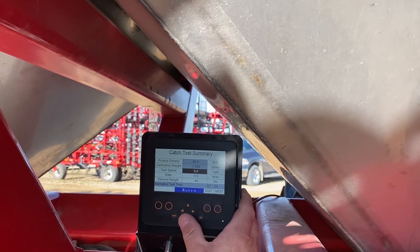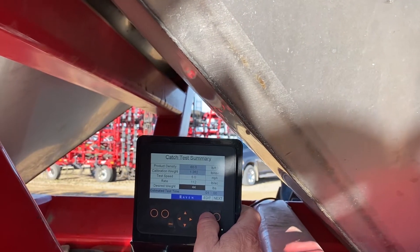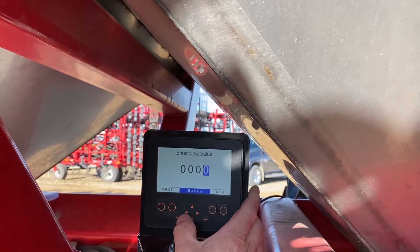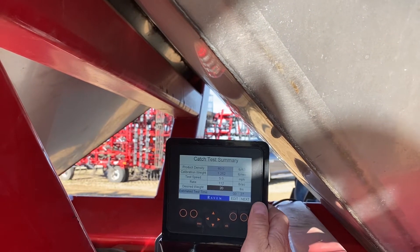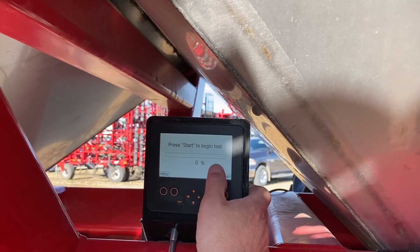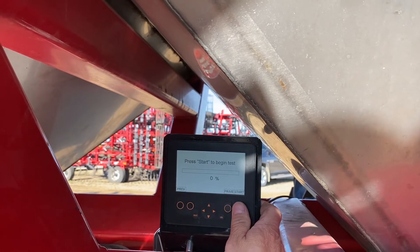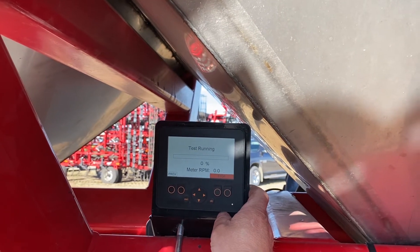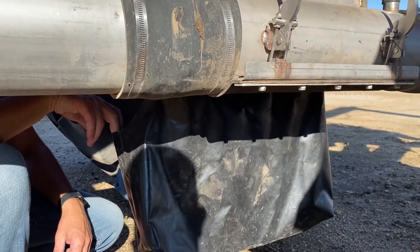It has a desired catch weight of 44 pounds. We're going to edit that and tell it that we want to catch 20 pounds. Press next. We have already primed it, otherwise we would press here for prime, and if the bag is already installed and ready we can push start to begin the calibration. The meter starts turning, filling the bag.